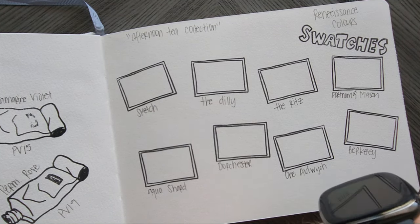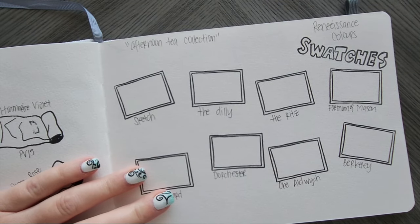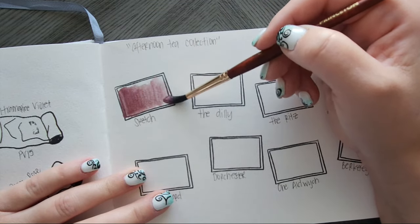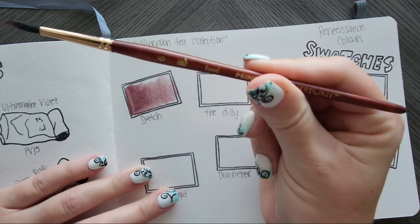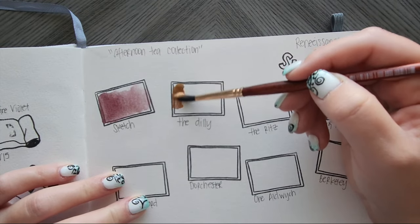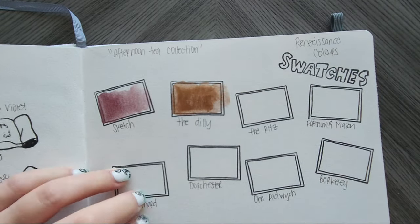Alright, I'm hoping I have these all in the right order, otherwise that's going to make this a little awkward. Oh wow, these reactivate fast! Alright, so let's swatch out sketch. Oh my gosh, these are so glittery — glittery goodness! I'm just using a Princeton Neptune round, size 6. I prefer 8 through 12, but those brushes are a little big for this, and I couldn't find my size 8 round. Now we're on the Dilly. Those of you in the UK, these names will make a lot more sense. I've got too much water on this one, but that's okay.